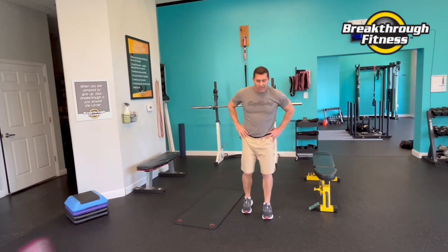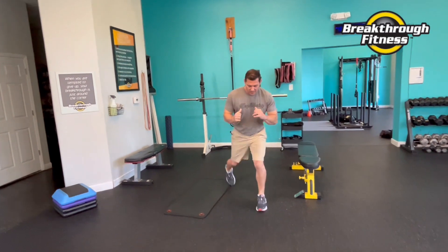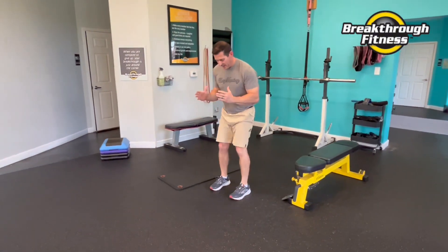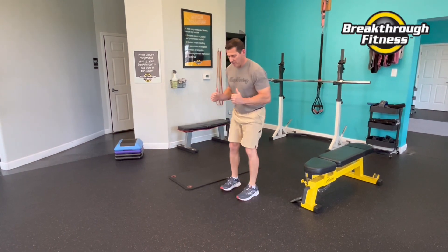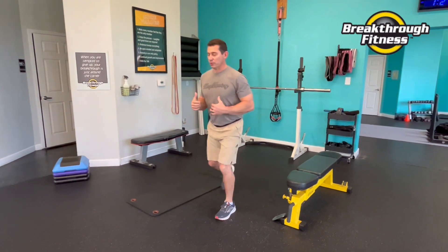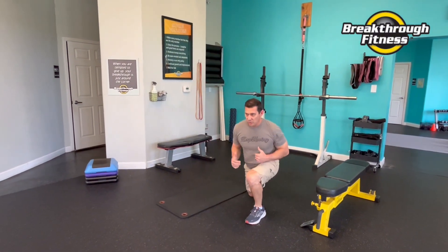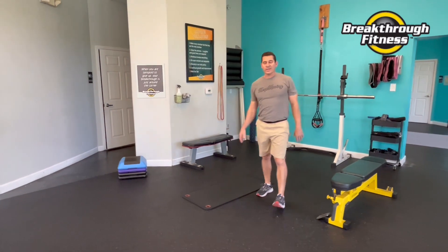Here we go — reverse lunges. I'm going to go alternating. You'll see where I step. I'm not right behind my other foot, I'm staying apart. Stomach's tight. You don't have to force yourself to be perfectly vertical, but you also don't want to be bent over to lean on the knee. Your back goes where your eyes go. All right, let's rest. 20-second rest — we're going down on the ground into our bridges.